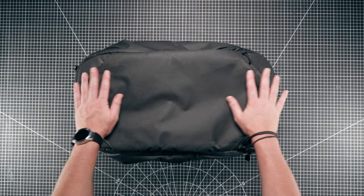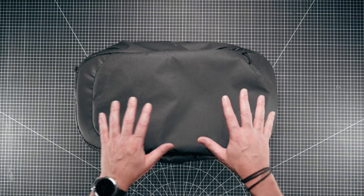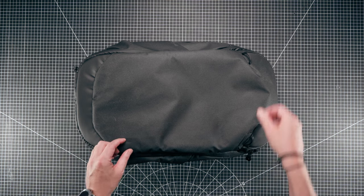Let's have a look at the construction first of all. This is the front of the bag - it's very minimalist in design, which I absolutely love, and I love it in black. It does come in other colors - you can check that out on their website. On the front of this bag you have some tether points.